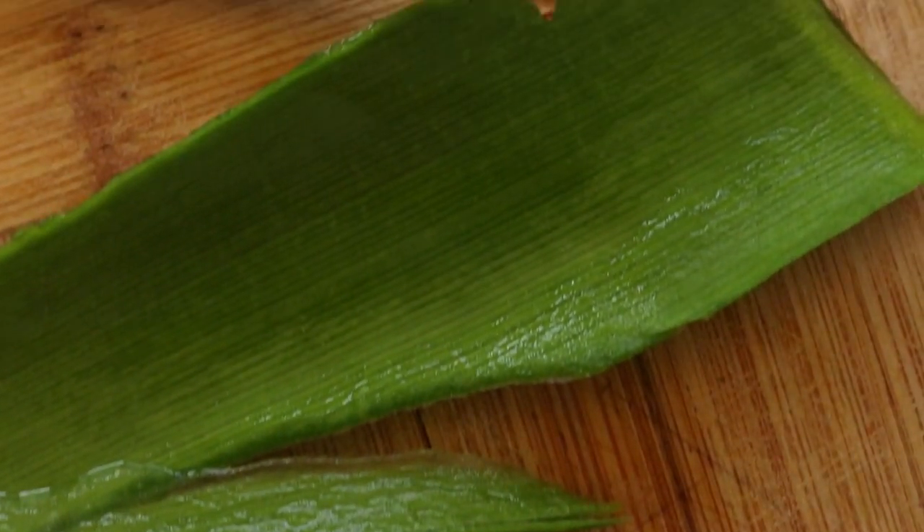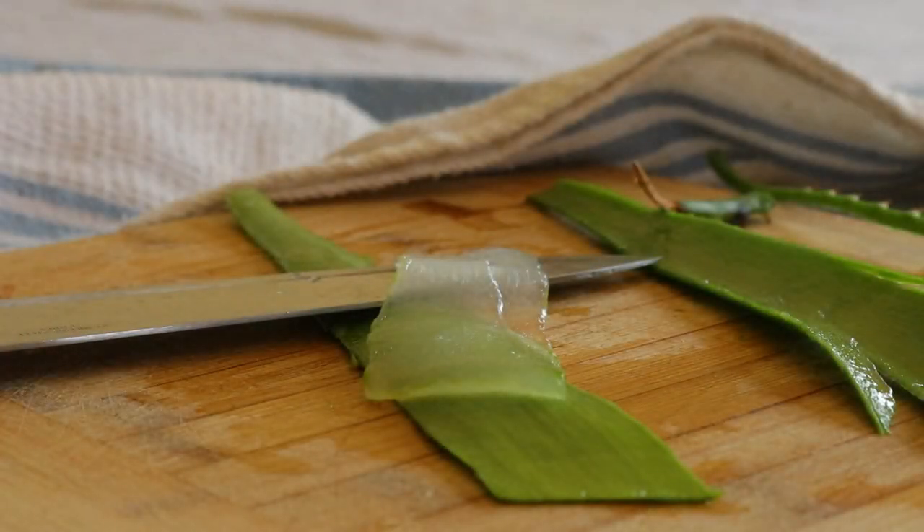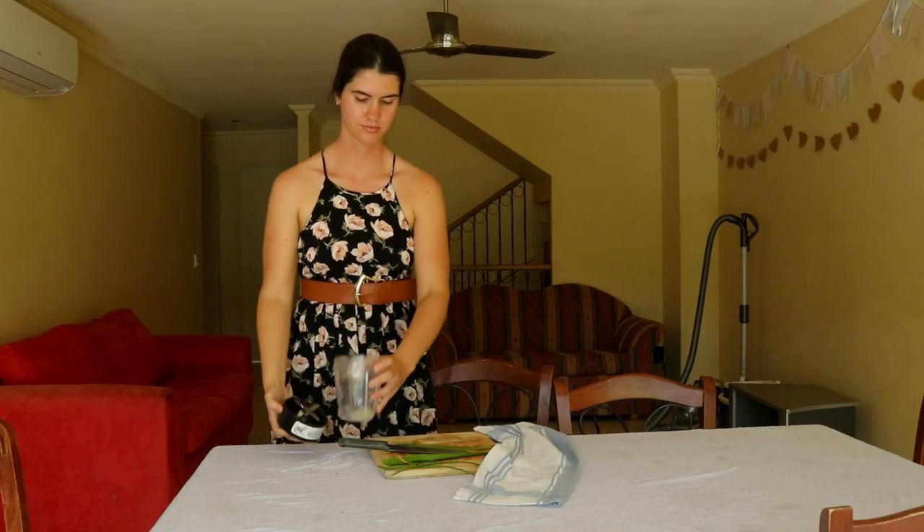Next, remove the top and bottom leaf skin layers. The leaves have a flat side and a curved side — begin with the flat side.